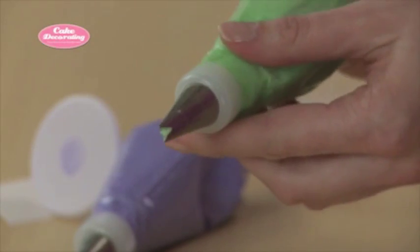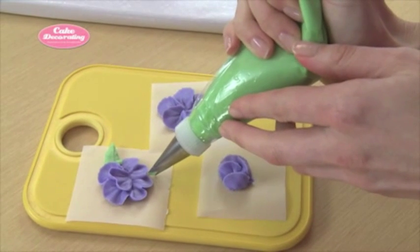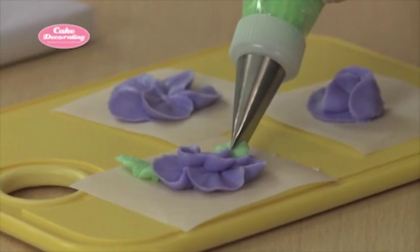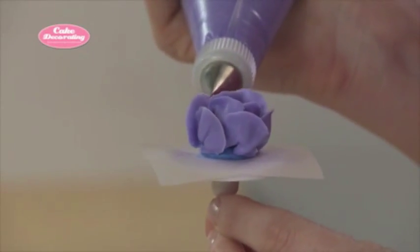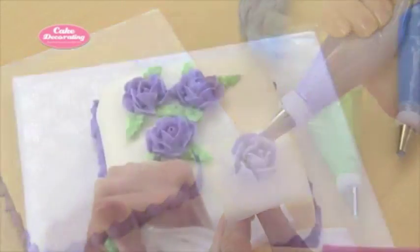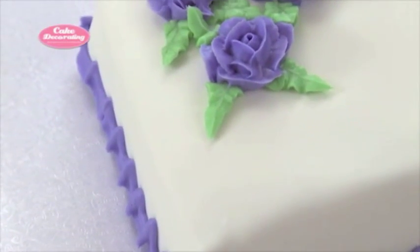Leaf tips have a V-shaped opening. Squeeze the piping bag and gently move the tip to create a realistic-looking leaf with a pointed tip. You can use a combination of petal and leaf tips and various colors of buttercream or royal icing to create intricate flower patterns.